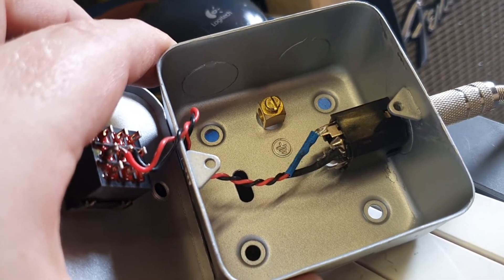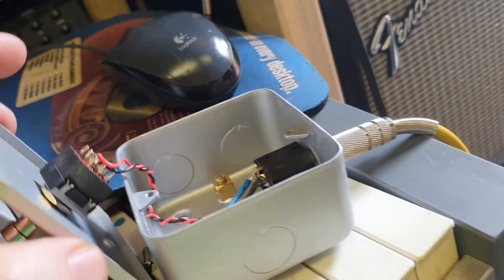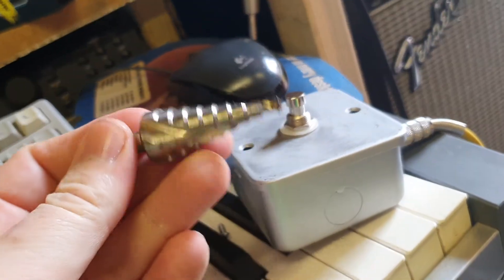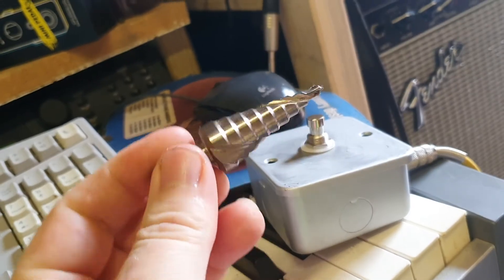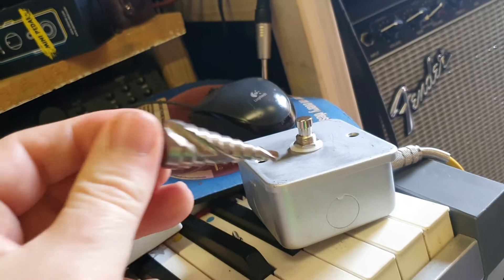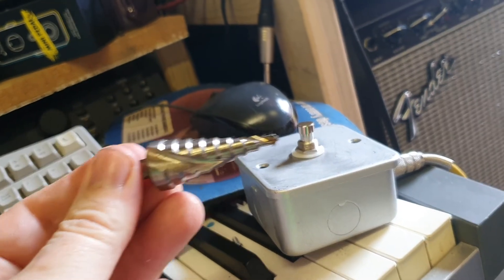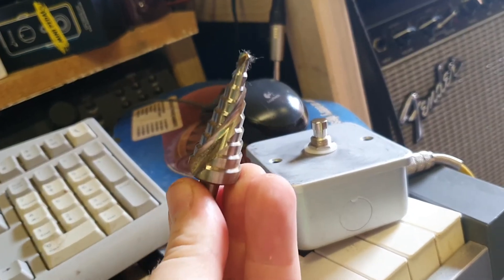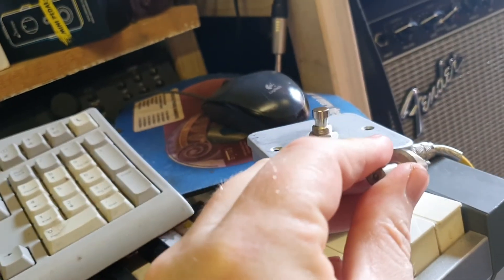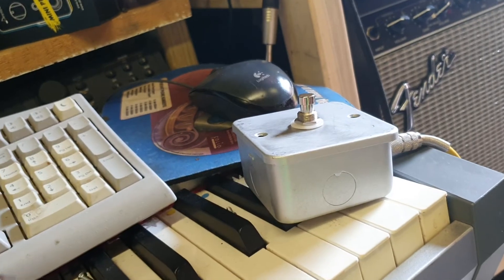The only extra special thing I'd note — I got one of these from Screwfix in the UK. These are really handy; they're notched, quite sharp, and they cut through this sort of stuff quite easily. It's stepped, so you can go one step at a time and get one that fits your diameter of your jack. It makes life quite easy.